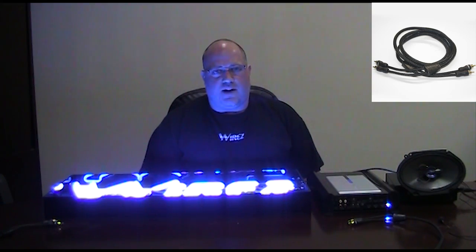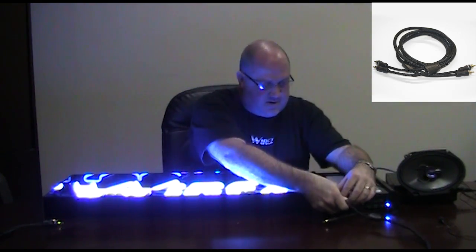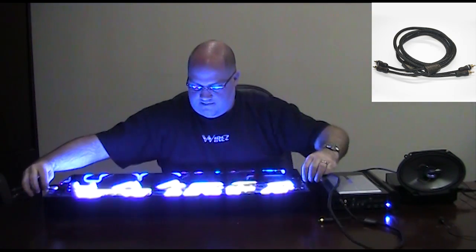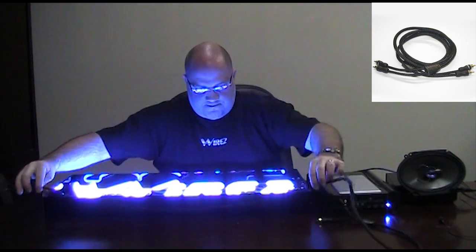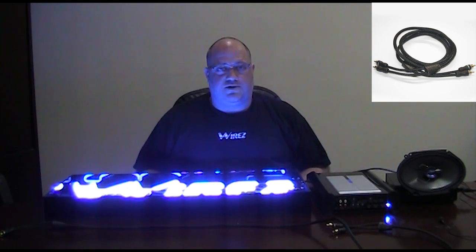Finally, we've got the Wires Signature Series. We'll use the white end and connect it up to the amp. And that's what an interconnect should do.